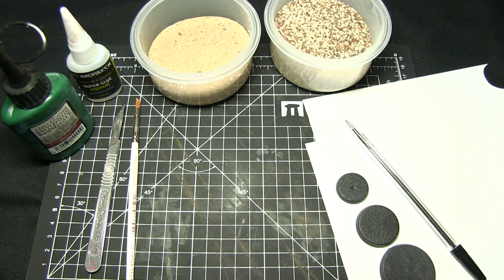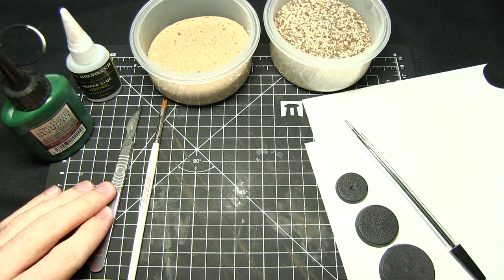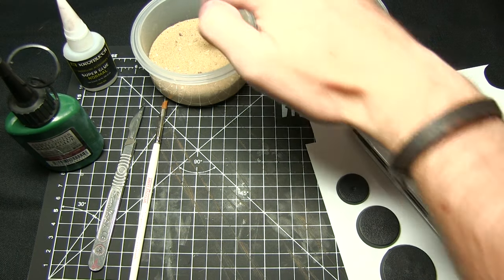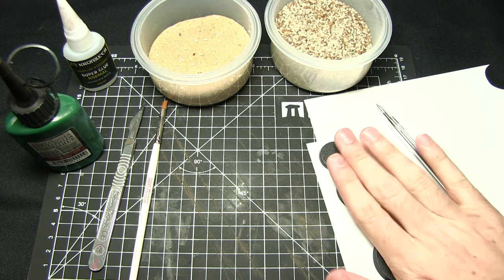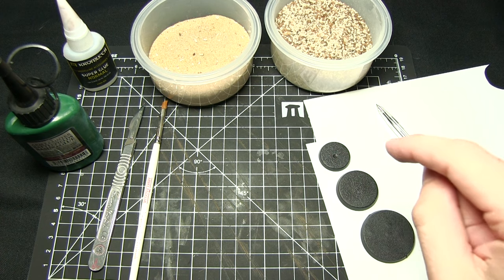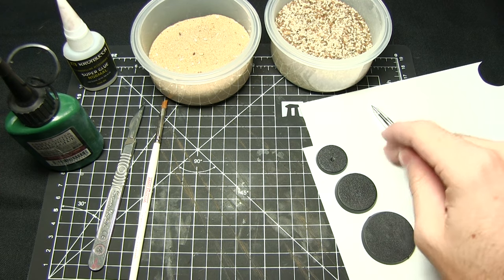For this tutorial you will need the following items: a paintbrush, a hobby knife to cut the plastic card out, some PVA glue, some super glue, various grades of sand — I've got a fine here and a more coarse sand — a biro, several bases of varying sizes (preferably round bases), one of which should be the base you want to mount your miniature on, and also some plastic card, which I've got a big sheet of here.